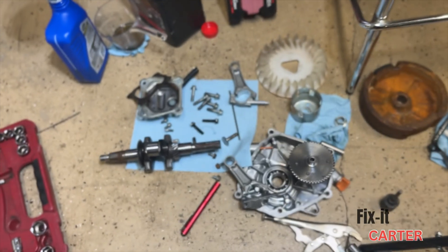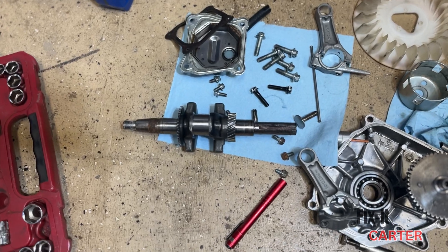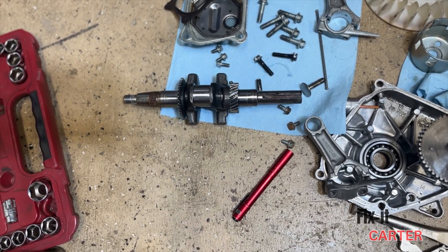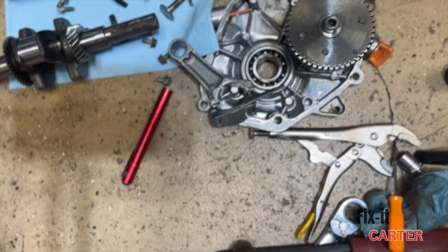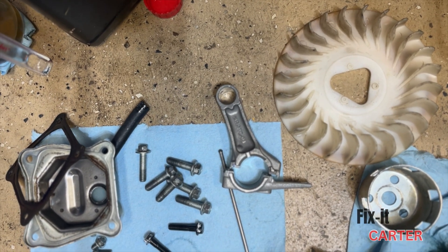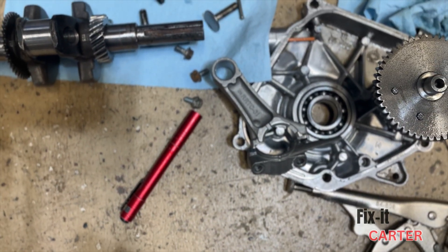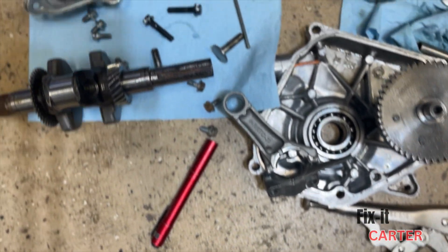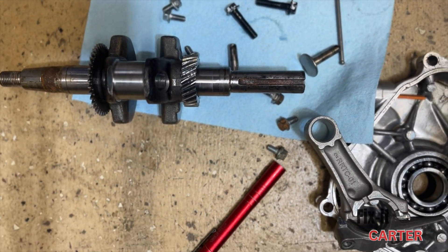I had a rod knock so I had to take it apart and find out exactly where that knock was coming from. I got everything taken apart and my crank is good — no grooves or anything because I didn't run the engine long with the rod knock. This is the rod that was in there, and as you can see that one has '10' on it. I'm not sure if that correlates to the size or not, but this one has a '5' on it — this is the original one that was in there with the bad piston.